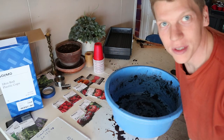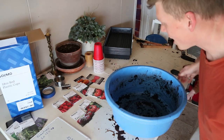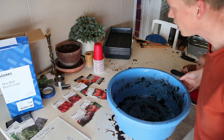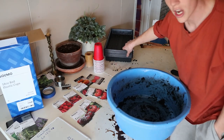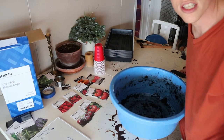Hey guys, just starting some seeds for the spring, and I just thought I'd show you along on the process. I got this deep pan here for mixing up the soil, and we're going to be using these trays along with some red solo cups. Got our seeds, so let's get started.